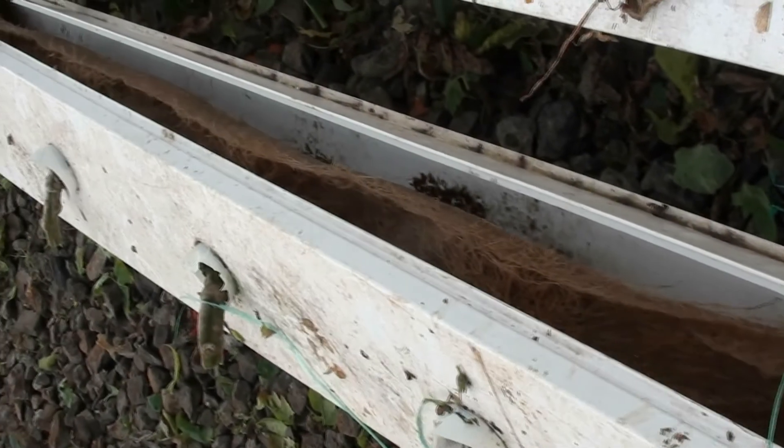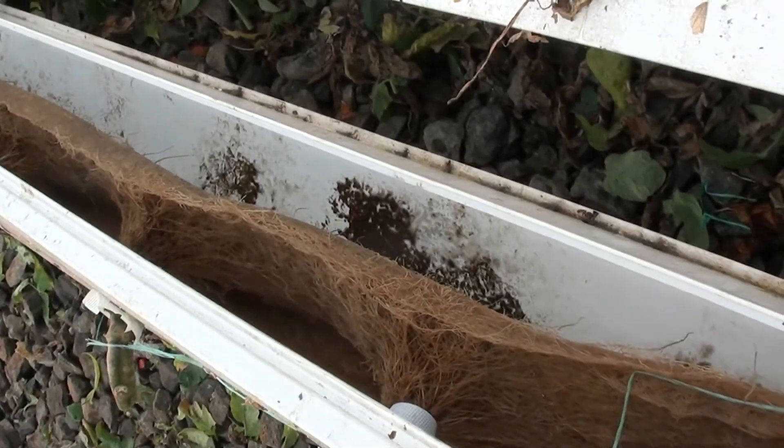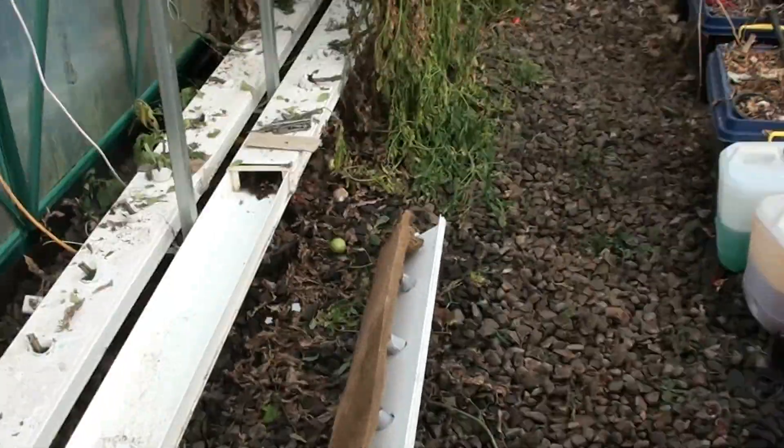You can see the roots haven't clogged it up at all. They have matted out quite nicely about an inch deep along the bottom of the channel. I think a lot of people have trouble because their channel is too narrow — these are 175 millimeters across so we don't have any trouble with that. I've just lifted it right out so you can actually see how it goes.